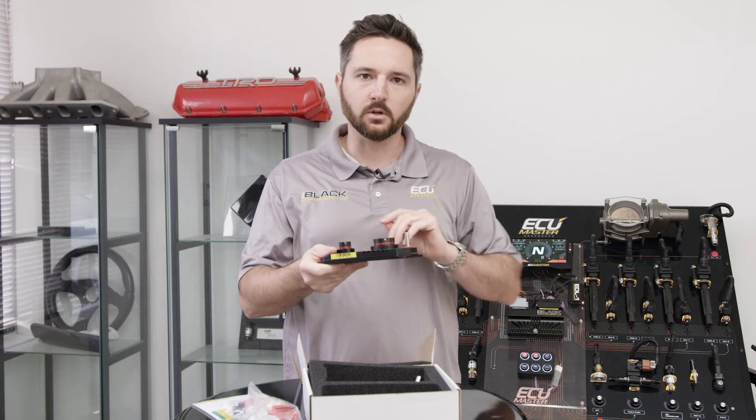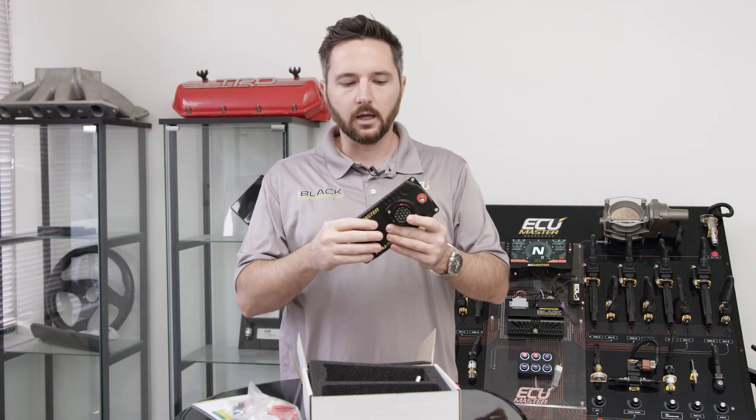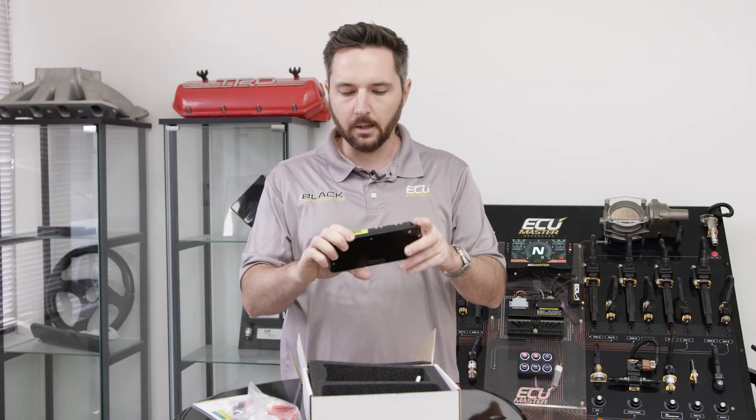It does have temperature sensors on board, so you can run it at full current capacity and measure the temperature at each spot and balance the load if you need to — but keep an eye on the temps of the device when you're setting it up.